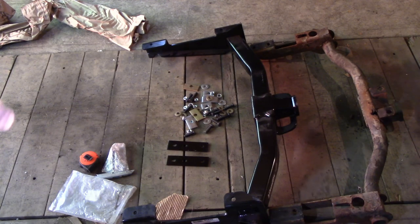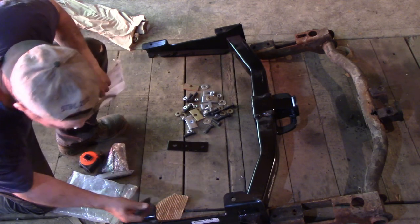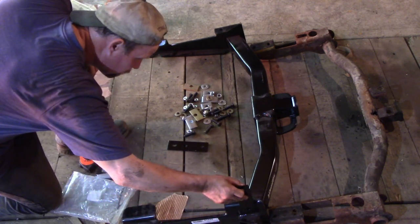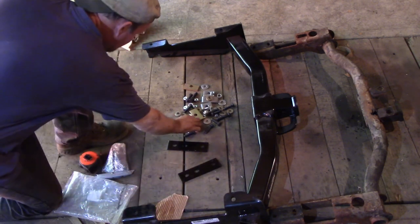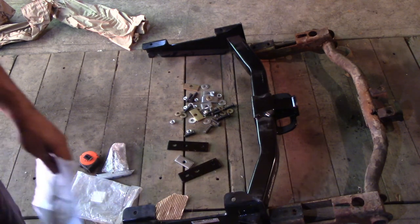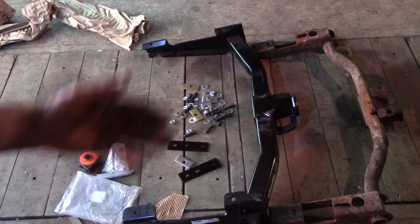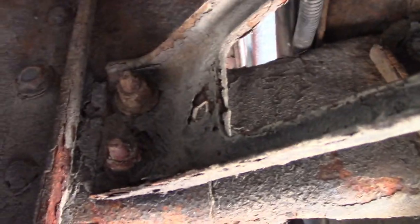Instead of reading the directions for you, when I install it I'll show you what I'm talking about. They're using brackets for attaching it to part of your bumper bracket, and there's some other things going on. It's gonna be a little better — there's gonna be more secure points instead of just the three bolts on the corroded frame; they're gonna use some side attachment too.